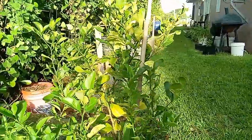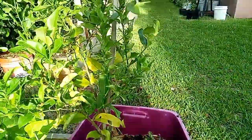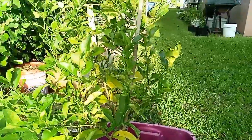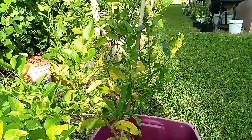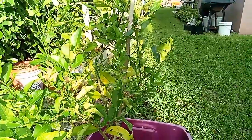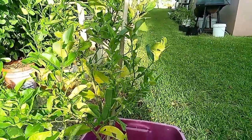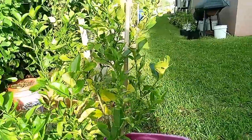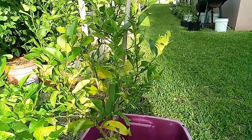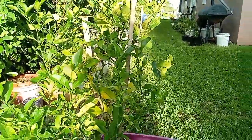This is our lemon tree. As you see, I do got it in a container because I don't want it to grow way out and get too big. I started this lemon tree from seeds — I bought a lemon from the store, took the seeds out, peeled them down to the naked root, planted it, and got this lemon tree. Lemon trees take a while to grow, so you might see a lemon maybe in two or three years.